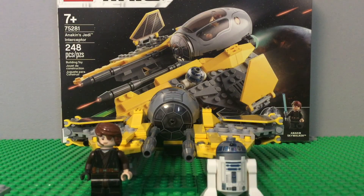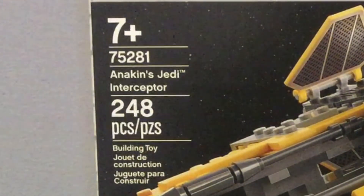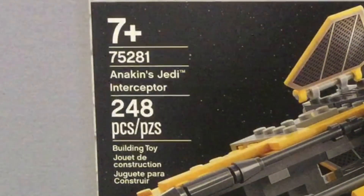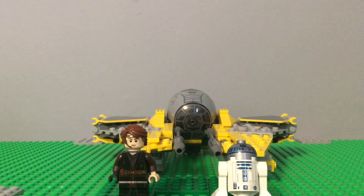Today I will be reviewing Anakin's Jedi Interceptor. It is an ages seven-plus Lego set, number 75281, with 248 pieces. It came with Anakin and R2-D2.